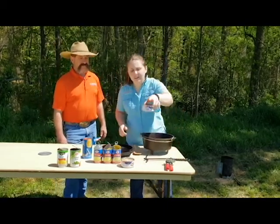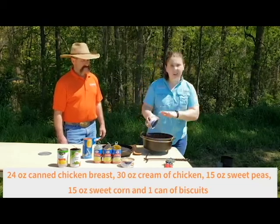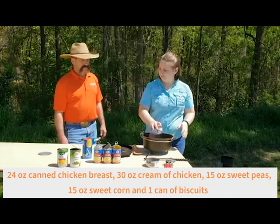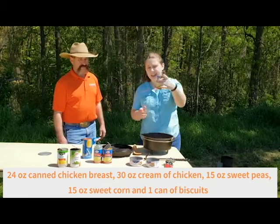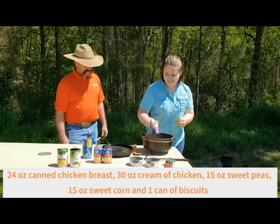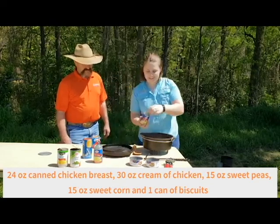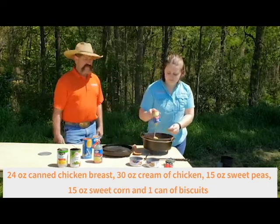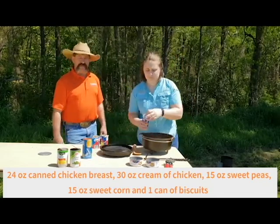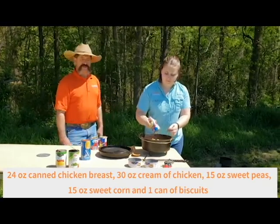So today we're going to start with two cans of canned chicken breast. We're just going to pour them right into our Dutch oven. We're going to leave all the liquid in because that's going to cook out and be nice and flavorful. We've got three cans here of some cream of chicken. I would like to say that we've got everything in cans — when you're camping, canned food is really convenient, easy to transport, easy to prepare. So that was the choice we made for today.